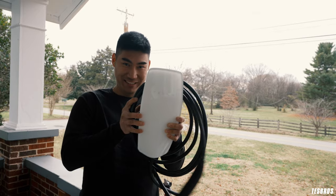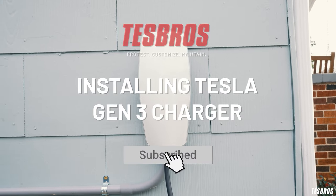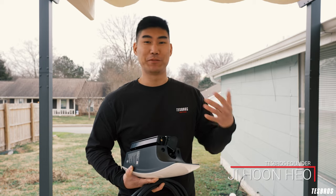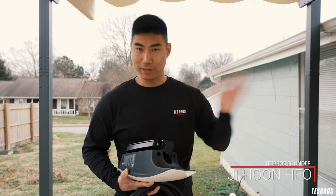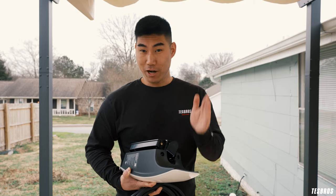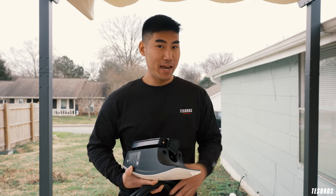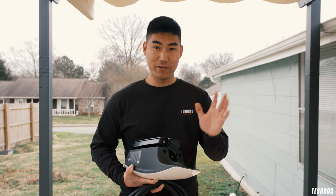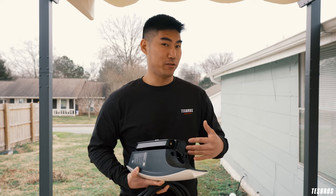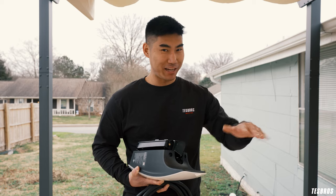Look what I got today — we're going to install this right now. When we first started Tesla Bros, we were just trying to create content and add value. One of the very first videos we put out on YouTube was how to install a charger. I am not an electrician, but that video garnered a lot of views, and a lot of people said we were doing it wrong. So we're going to put all the haters to rest today and install it the right way.